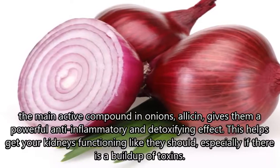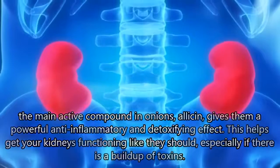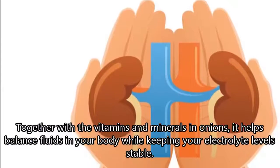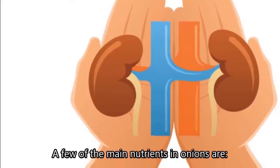This helps get your kidneys functioning like they should, especially if there is a buildup of toxins. Together with the vitamins and minerals in onions, it helps balance fluids in your body while keeping your electrolyte levels stable.